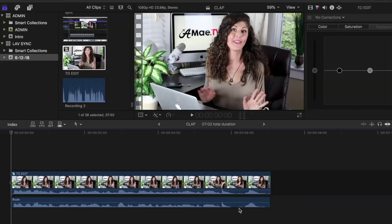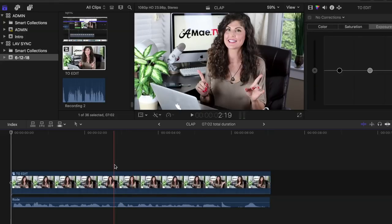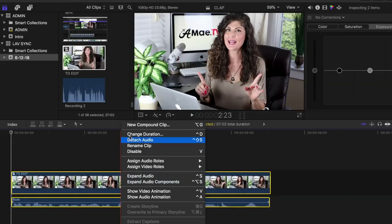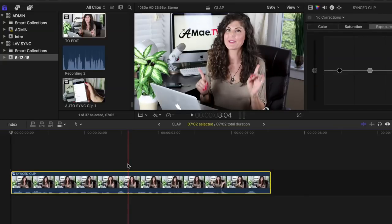Once you have a perfect sync there are still two very important final steps. First, turn off the audio recorded on the camera so you're left with just the smooth audio from the lav mic. Then you want to nest the files together — select them both, control click or right click on a PC and select new compound clip. Give it a name if you like, hit enter, and then you have your final synced piece that you can begin to edit. And there you have it — beautifully recorded external audio on the Rode lav mic synced up with the Canon video files in Final Cut Pro.